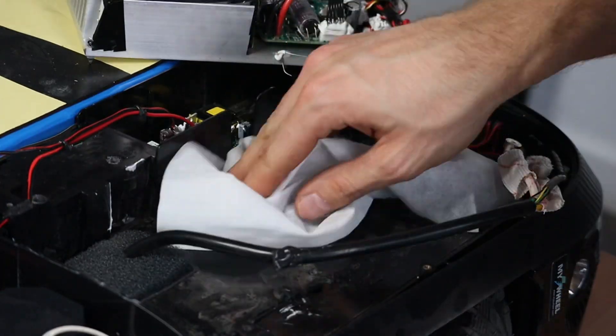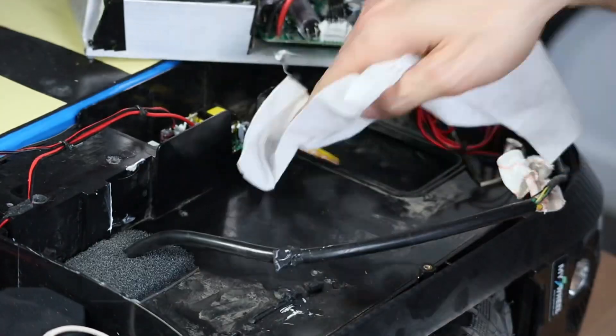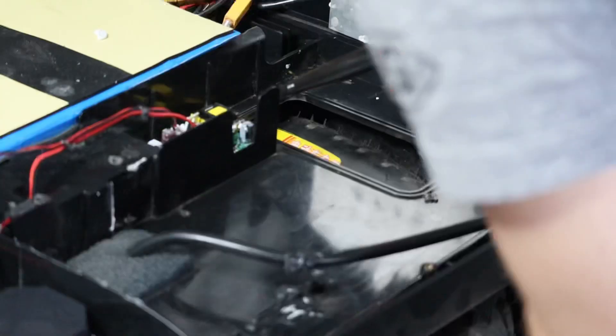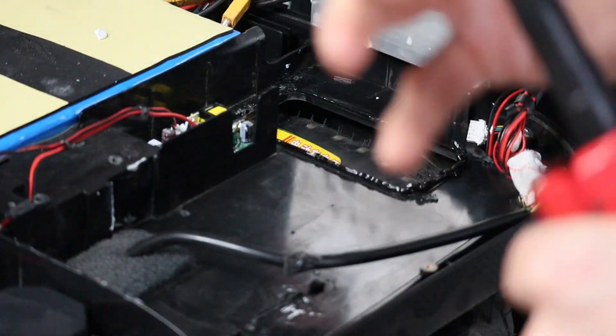That said, I still want to review this wheel, so we proceeded to clean up the inner shell area and put silicone underneath the heatsink of the motherboard.